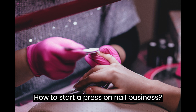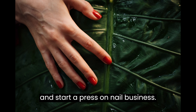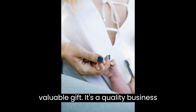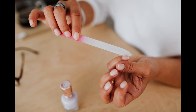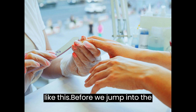How to start a press-on-nail business. This video is designed to help you plan and start a press-on-nail business. At the end of the video you'll find a valuable gift — a quality business plan template that you can download and modify to prepare a professional business plan for your business. If you are new to this channel, make sure you hit the subscribe button for more videos like this.